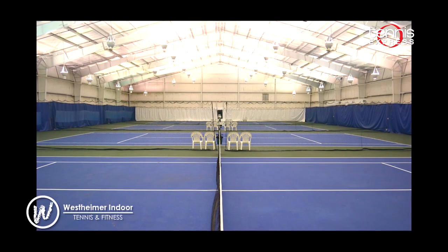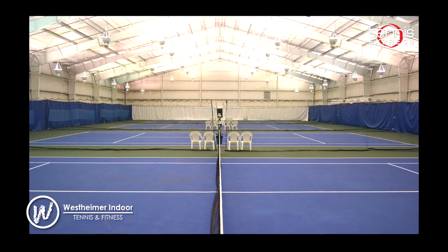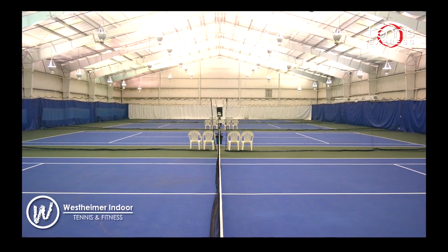Before we get started, a special thanks to Westheimer Indoor Tennis and Fitness for letting us use their awesome facility.